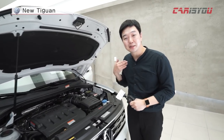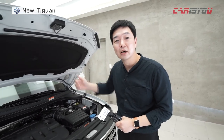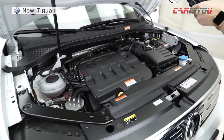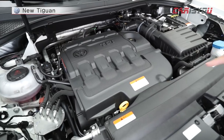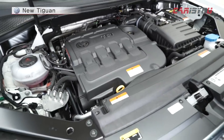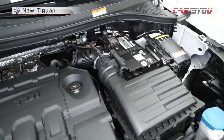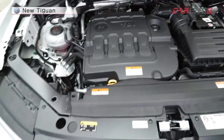Looking at the engine — the engine is quiet overall. The engine cover is clean, and the packaging is very clean and tidy. The other cables and parts of the car are well organized so it looks neat.